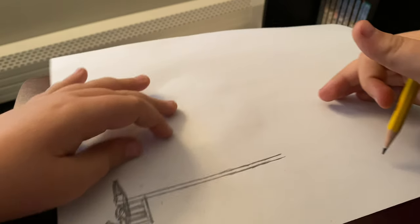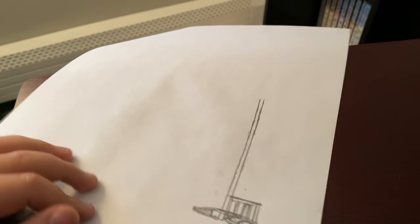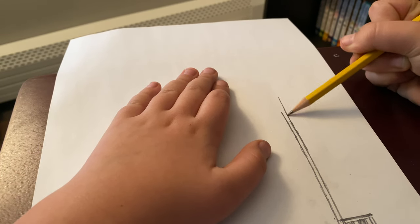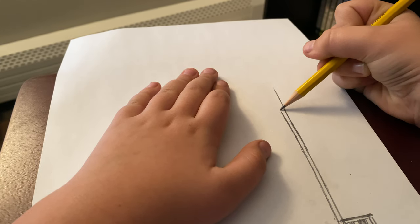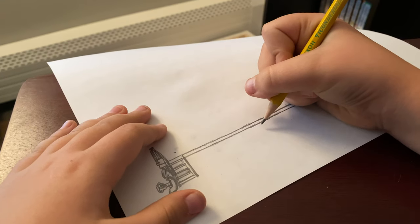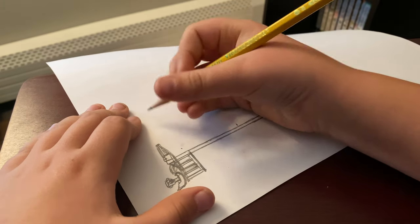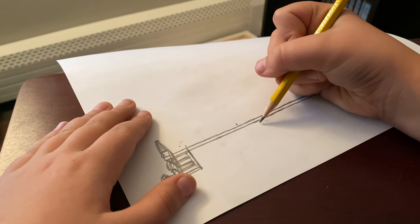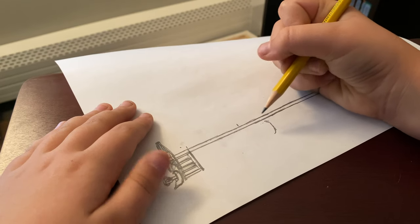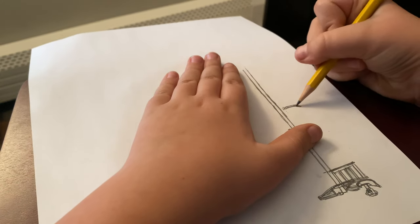You probably drew nicer than I did, but this should be the basic of what you have right now. You can always extend it out more if you're not confident with the length. So next — this is going to be the end of our cab, so I'm making a little marking here for the front next time. Right now we're going to do the fuel tank right about here.